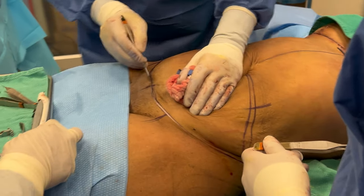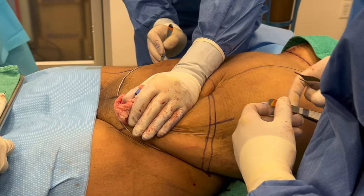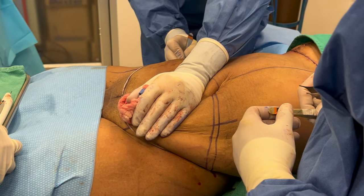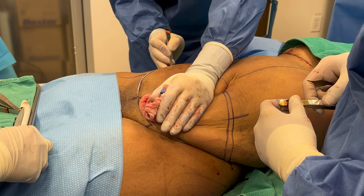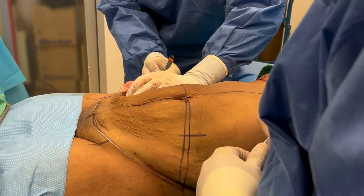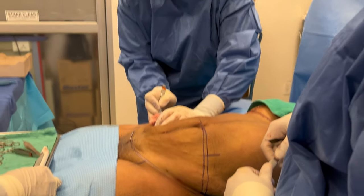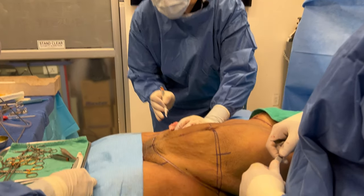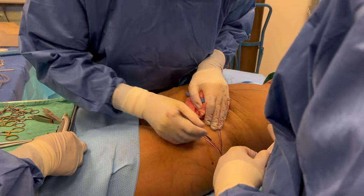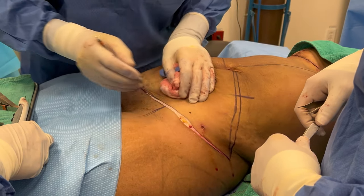I start by making an incision in the lower abdomen all the way across — this is a long scar. Sometimes people wonder, can we make a shorter scar? If you make it shorter and your folds are long, that means you're leaving behind folds and you look unfinished. Doing less doesn't give you less of a result — it gives you an unfinished result, and that actually looks worse than not doing anything.